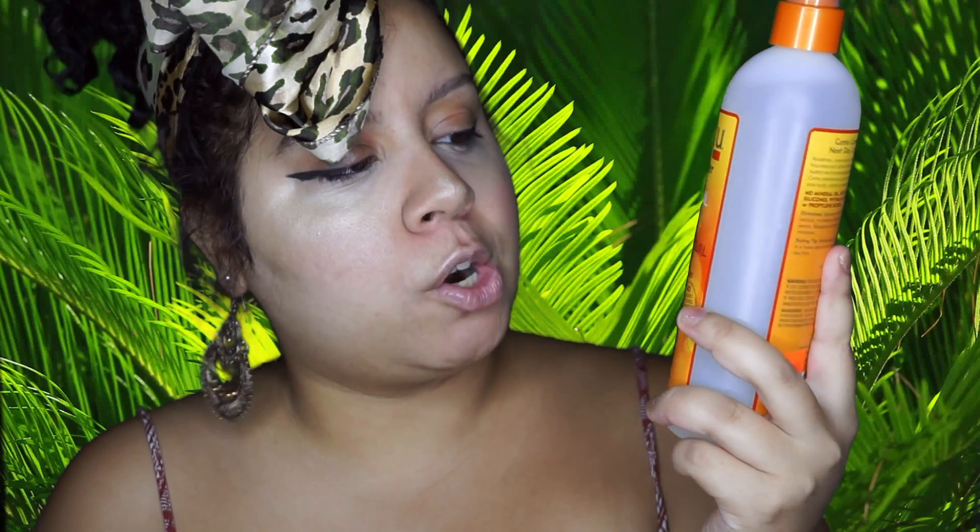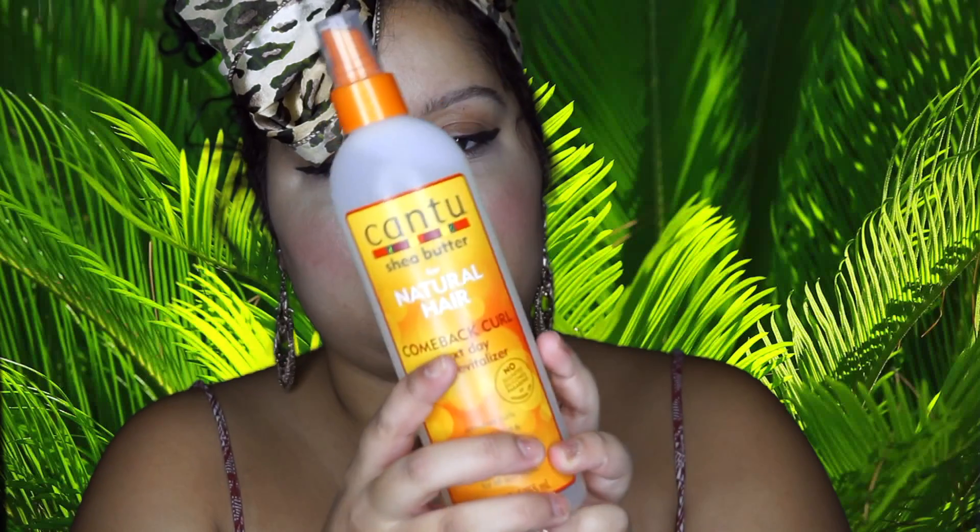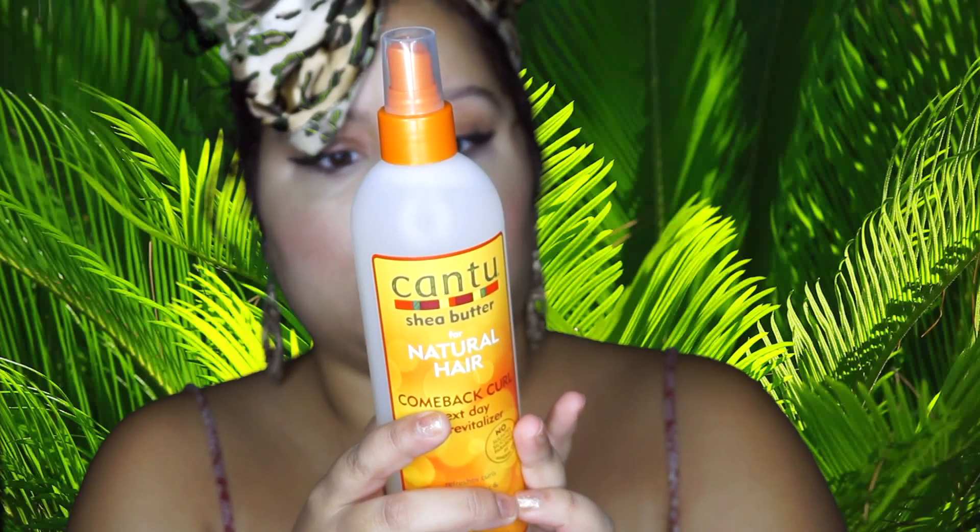And then to maintain it, I'm going to use the Cantu Shea Butter for Natural Hair — Come Back Curls, next day curl revitalizer. No sulfates, silicones, parabens, or mineral oil. It freshens curls, reduces frizz, and adds shine. Made with pure shea butter for all curl types. And this is a big bottle.